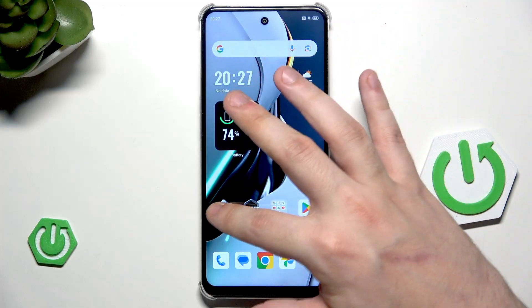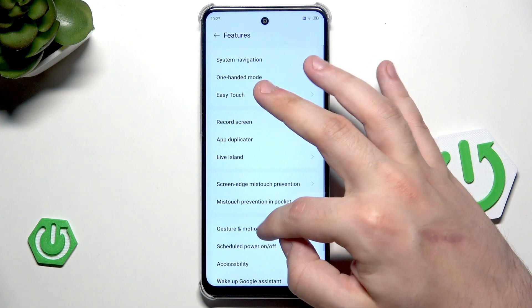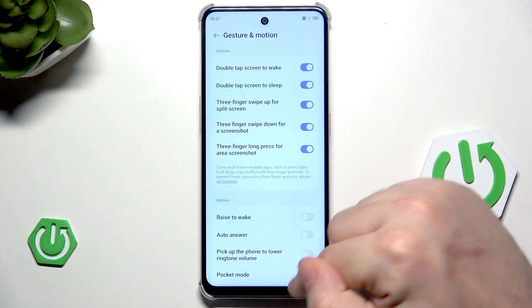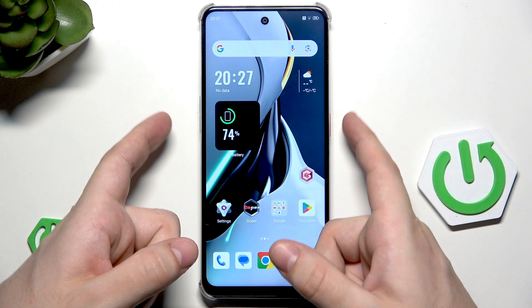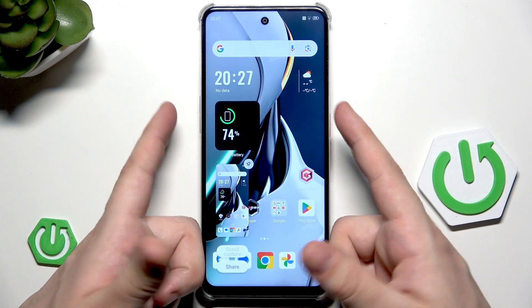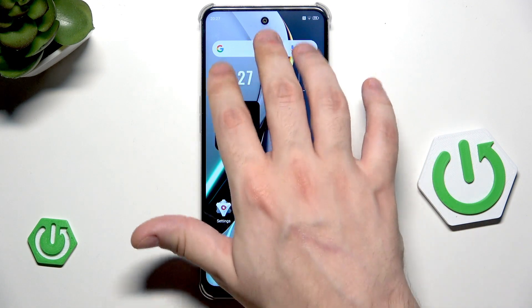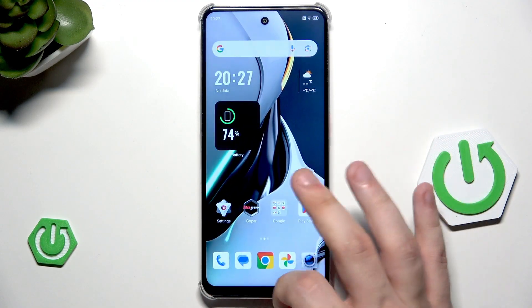Back into settings, scroll down again into features. Now let's go with the three fingers swipe down for a screenshot. The classic way to create a screenshot is by clicking the power button and volume down button, but simply slide three fingers and the screenshot has been taken. Really cool thing.